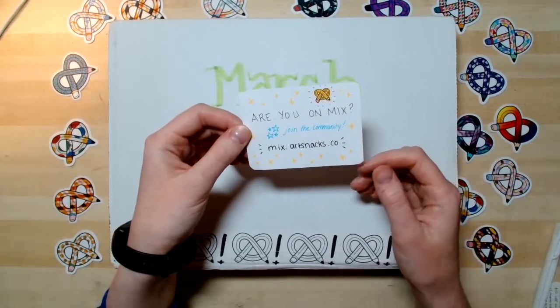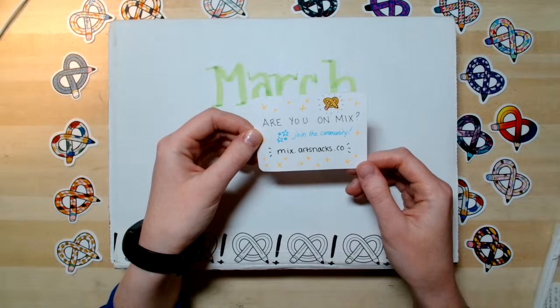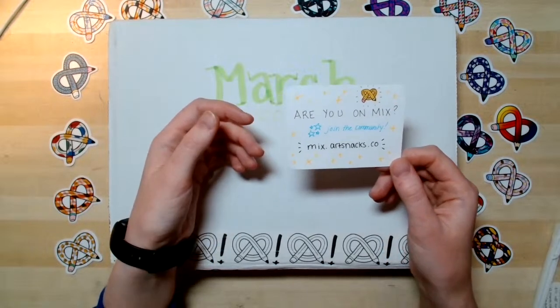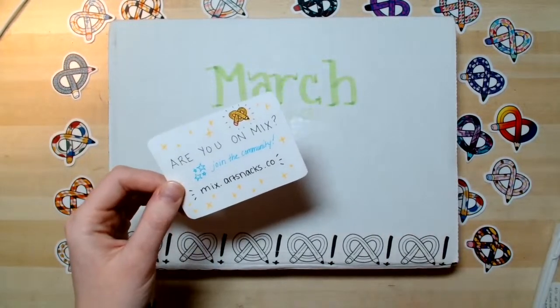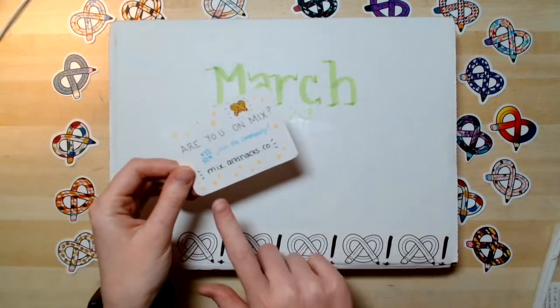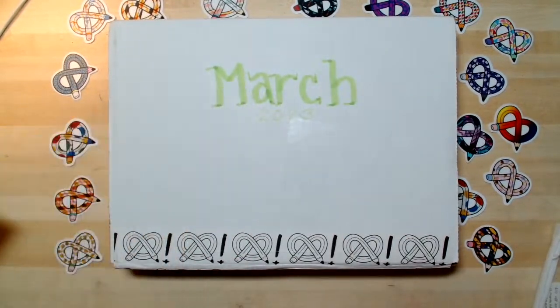There are a lot of really fun questions on there too, like if you want to talk about your favorite art supply. Sarah recently shared in the Wednesday updates that there's an interesting conversation about hot press paper and cold press paper. So it's just some of the fun that's over on Mix. I'll share this again at the end of the live stream, but it's mix.artsnacks.co. Definitely check it out.